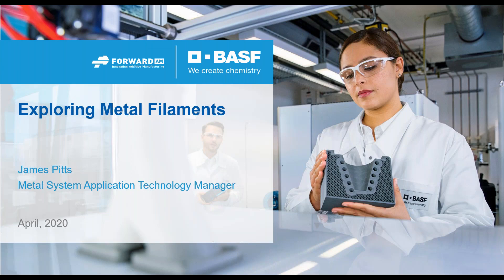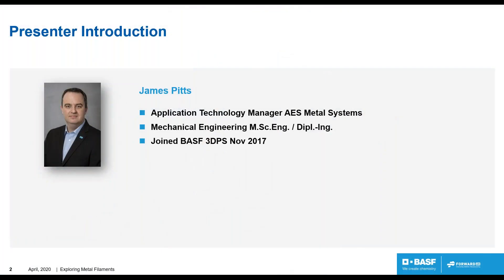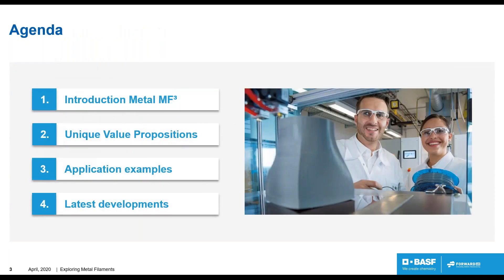Hello, my name is James Pitts from Forward AM BASF 3D Printing Solutions. I'm going to be talking to you about our metal filament systems. I'm an application technology manager at the Additive Extrusion Systems Metal Systems here at Forward AM. I'm a mechanical engineer, and I joined B3DPS in November 2017. I'll go through the agenda: we're going to introduce you to metal-fused filament fabrication, or MF-Cubic, go over unique value propositions, speak about application examples, and cover developments and upcoming events.